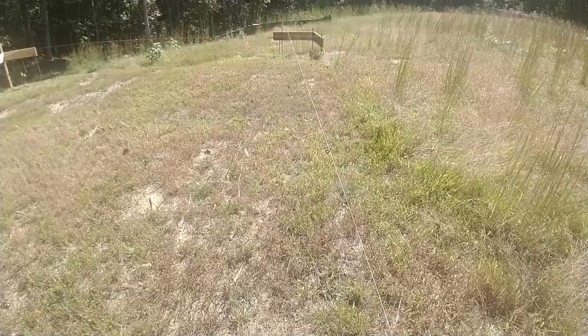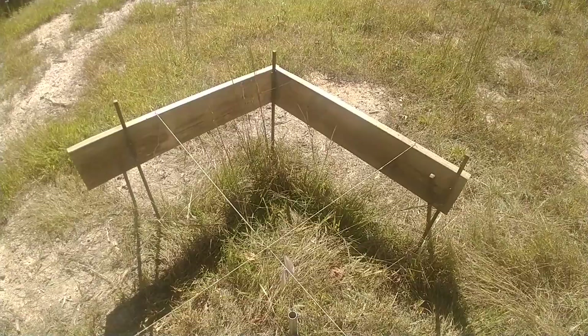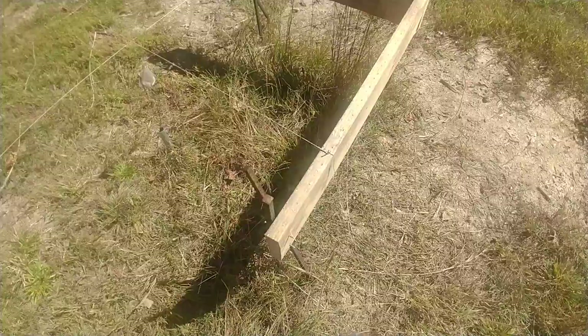This is my first home build, so I don't know if I'm being too precise or not precise enough. These square stakes — also recommended by Essential Craftsman, I'll put a link — make a huge difference.